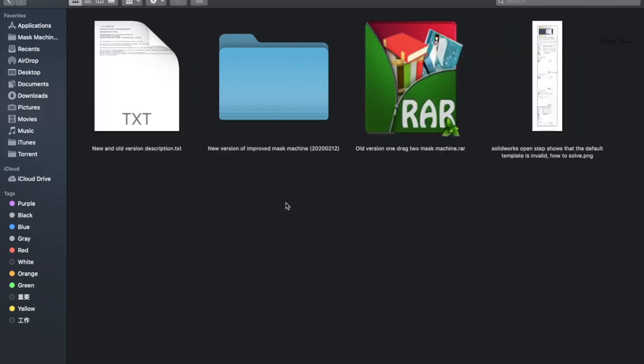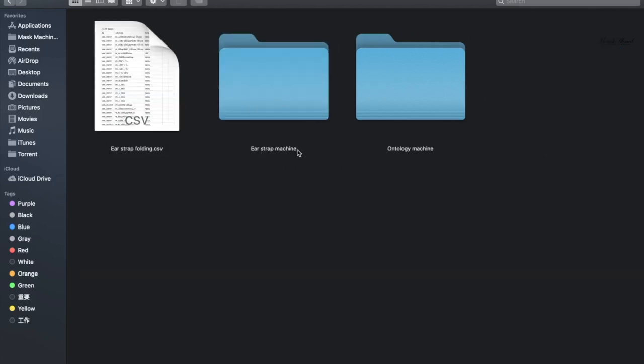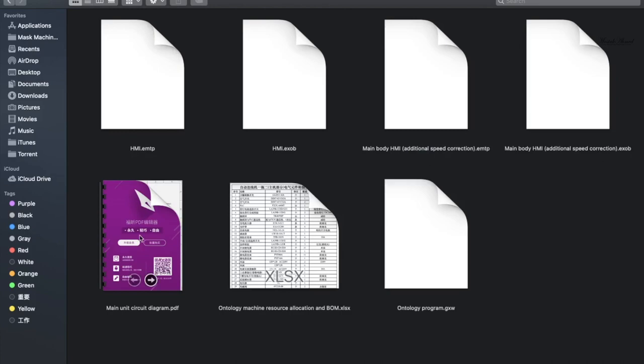Let's open the first one. Here you can see the new improved version of the mask making machine. Inside you can see many files: production video, PDF, BOM, and many electrical diagrams. Let's open the electrical diagram — you can see the step machine electrical diagram and the main cutting unit electrical diagram.